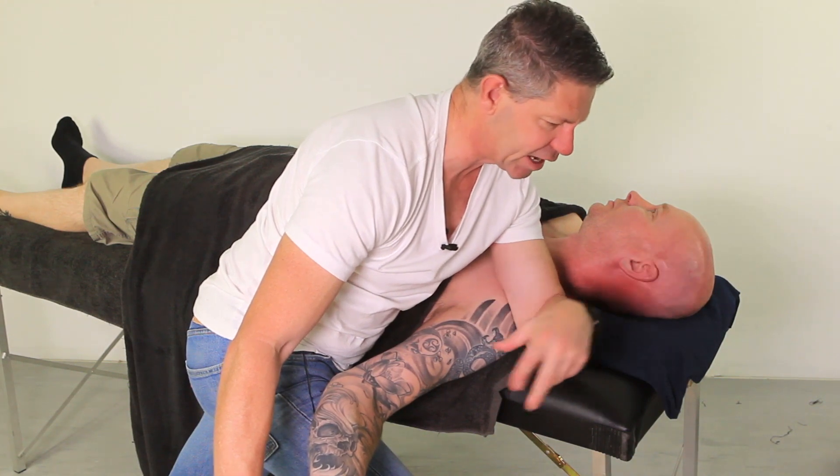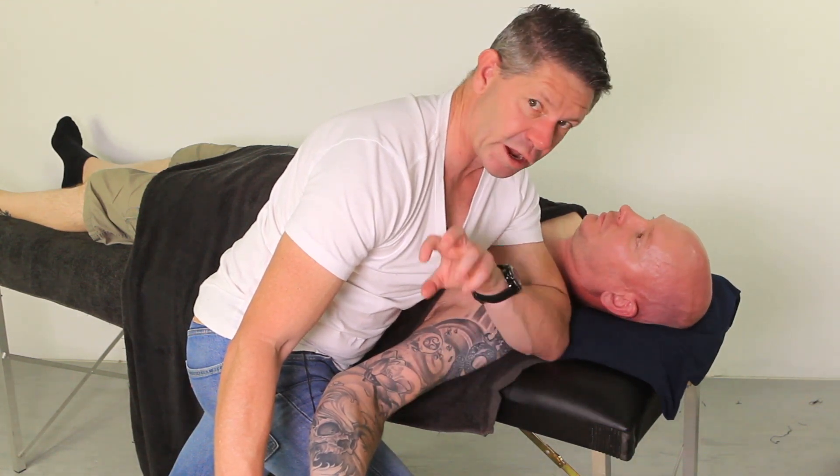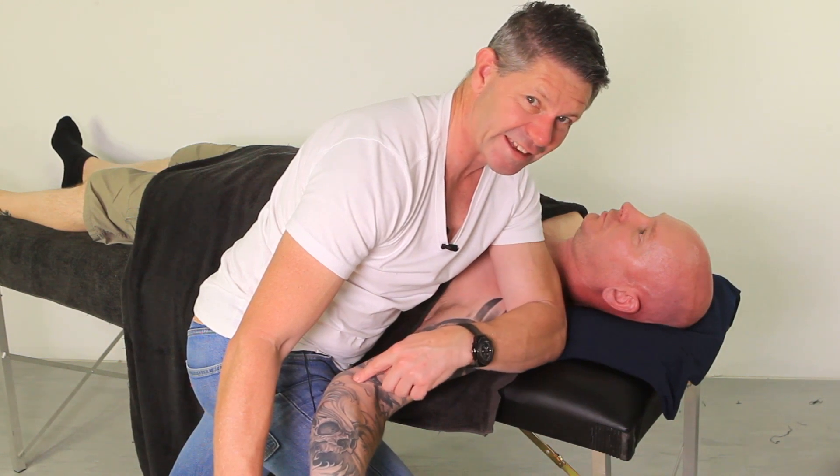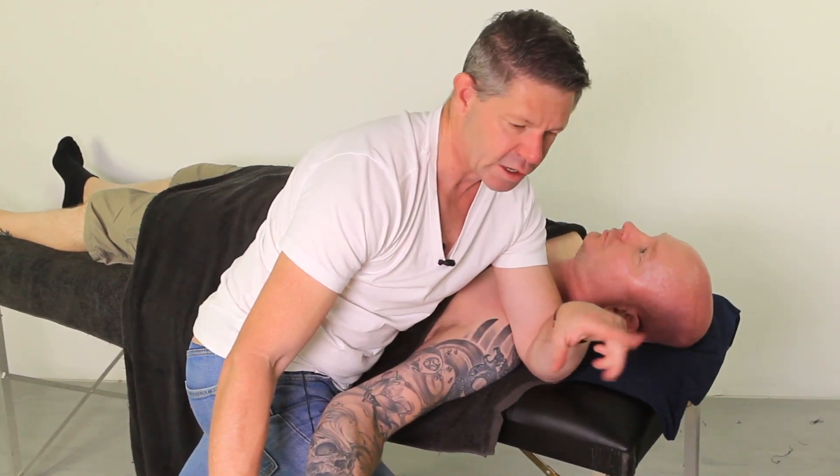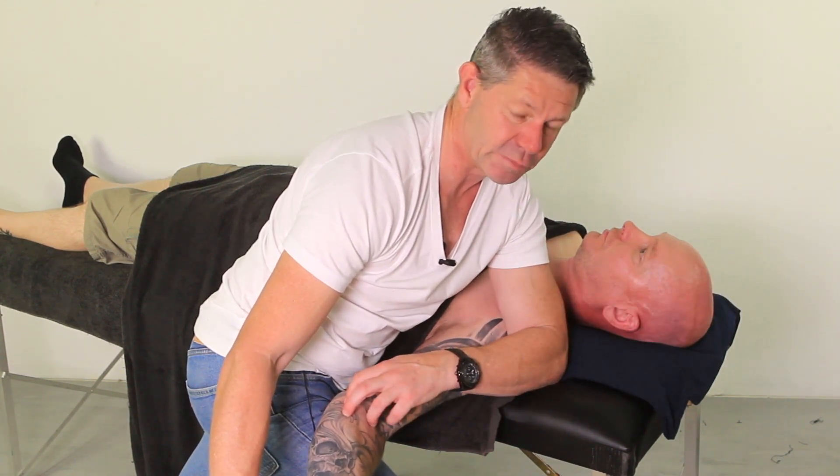The second part of this test is he brings his head back into neutral. Now if that changes the symptoms and lessens them, then we know that's more neural tension. But if it doesn't, then we know we're dealing with muscular tension. So in regards to treatment, if his head comes back in and it changes his symptoms, then we know that's an area we need to treat for the median nerve. That's our median nerve bias neurodynamic test.